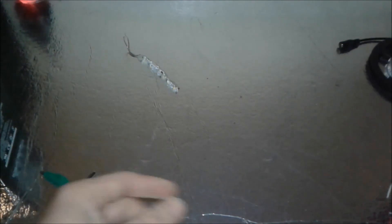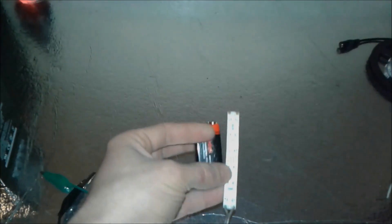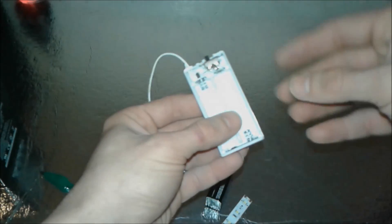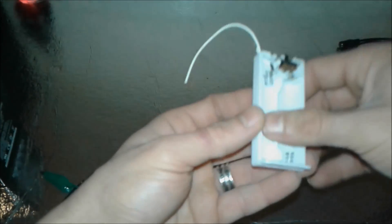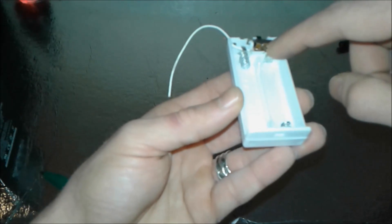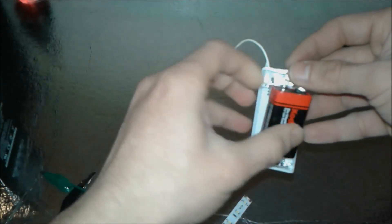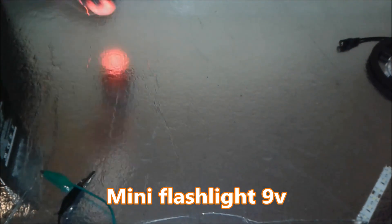Now we're going to make a small flashlight using the LED strip and a 9 volt battery. I have a two-battery holder from a pound shop driven by two double-A batteries. We'll strip the case, cut this part, solder some wires, add a switch, put the battery inside, and glue the LED strip on the back with a hot glue gun.